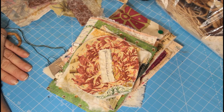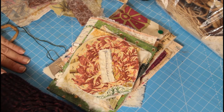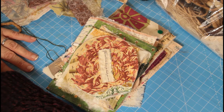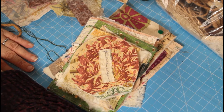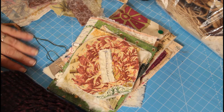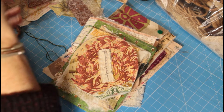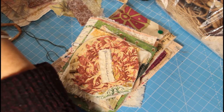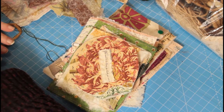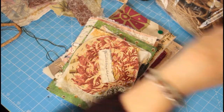Hello everybody, it's Catherine and it's Tuesday Sewing. As promised, we're going to do some slow stitching today, so grab up a chair, nice cup of tea, get a few bits and bobs around you. I've collected a few things that I would normally have a rummage through if I'm thinking of doing something unless I've got a particular project in mind.